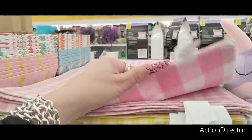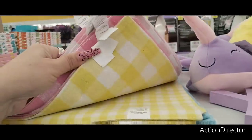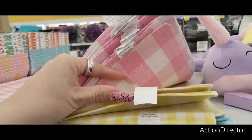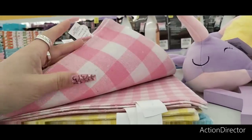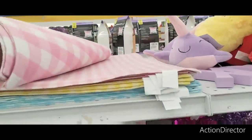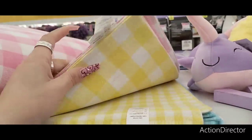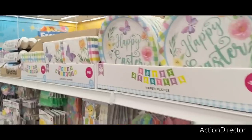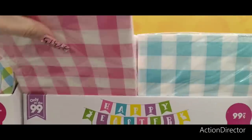I'm really liking these placemats — how much are they? $1.29 — that's not bad at all. I think I'm going to get one in pink to throw on my table. I like these napkins — $0.99 — I like the pink and white. I'm going to get these for Valentine's Day.